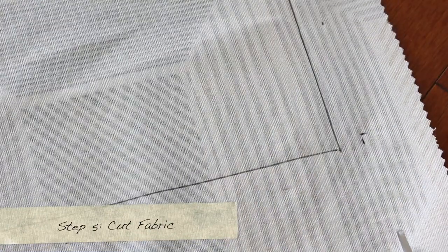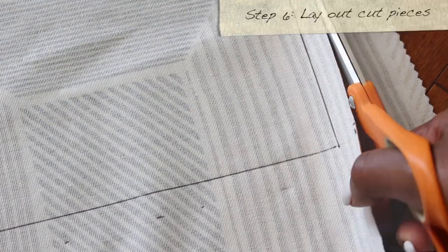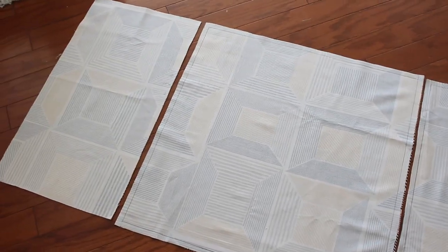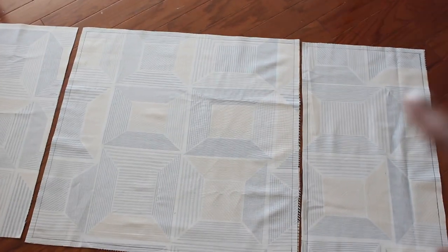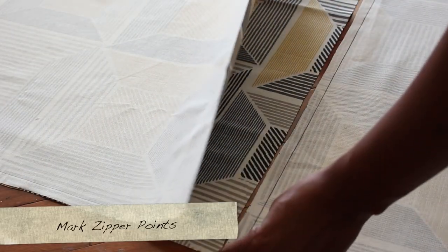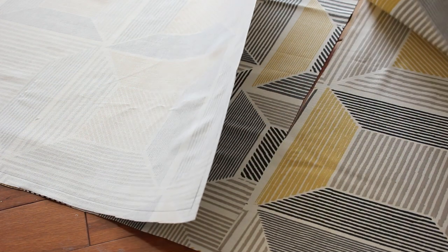Now we can cut our fabric. Lay out your cut pieces — you should have three pieces, but really it's six pieces. Take one of the big squares and one of the side pieces and place them right sides together.